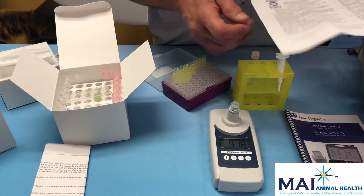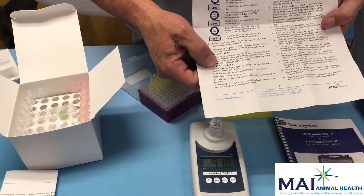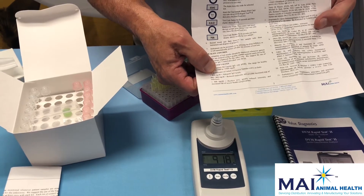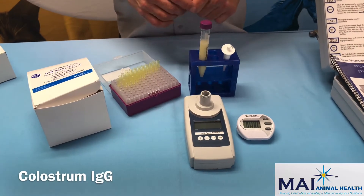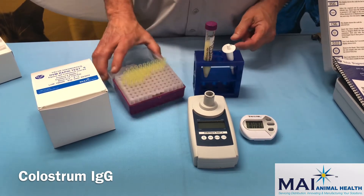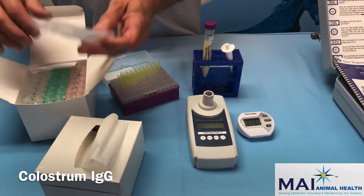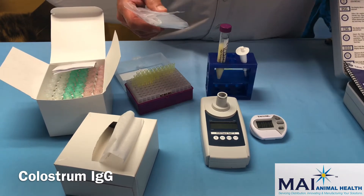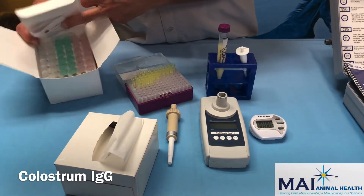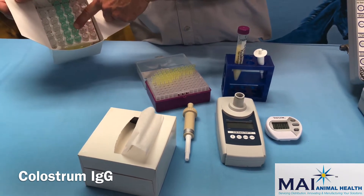One additional note: the product insert explaining the test also contains expected diagnostic values for IgG in foals, indicating appropriate and diagnostic levels. Now we're going to run a colostrum test. We need a colostrum kit, a colostrum sample, the 10-microliter pipette, pipette tips, the timer, and the instrument — along with the 1 mL pipette and white tips.